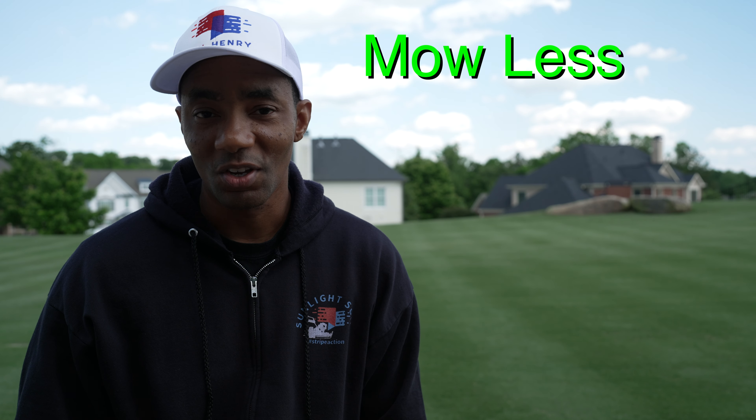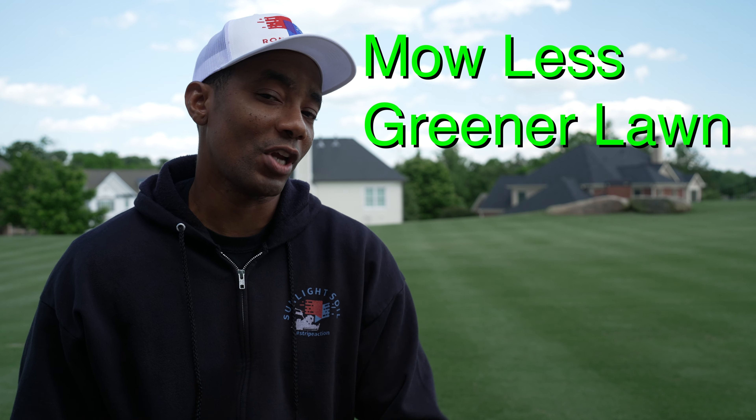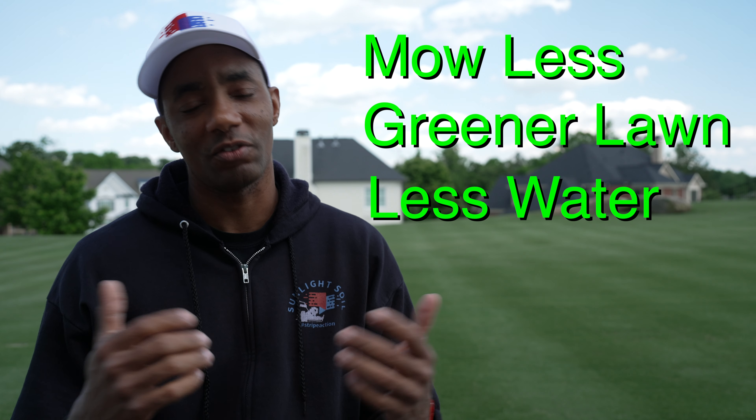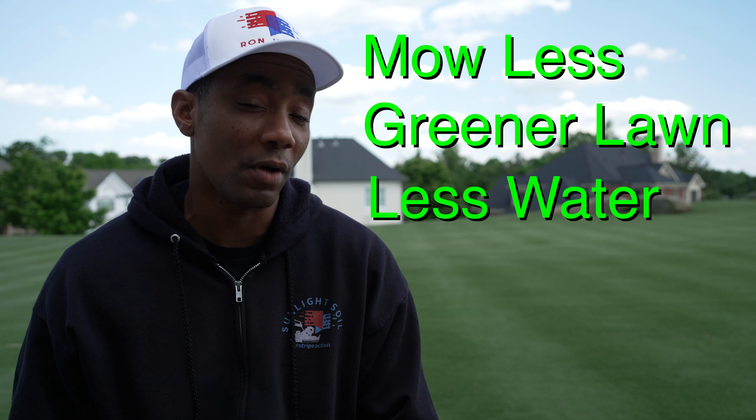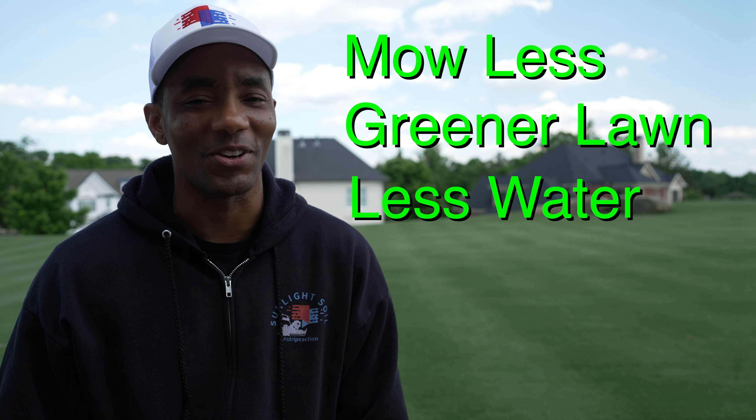If you want to learn how to mow your lawn less while getting greener grass and reducing how much water you need to put on the lawn, you clicked on the right video. Coming up, I'm going to share a single product that you're going to apply just once per month on your lawn that's going to do all those things. Let's get started.